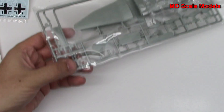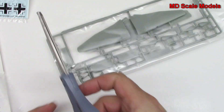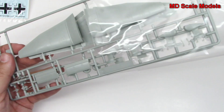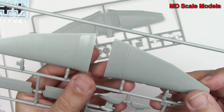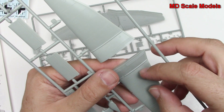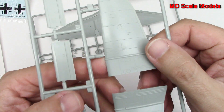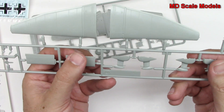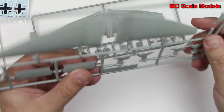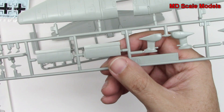We've got a couple of sprues to go through. Starting with this one — here we have our wings, the top wings. We've got some recessed panel lines; they're not very deep. We have some rivet lines as well, but that's very beautiful molding. And this looks like it's going to be our stabilizer or elevator.